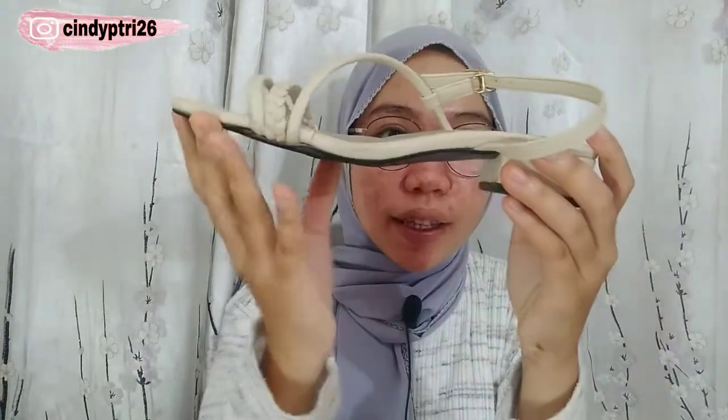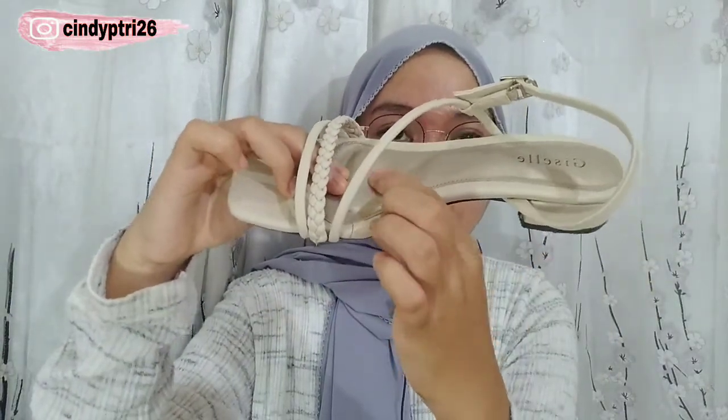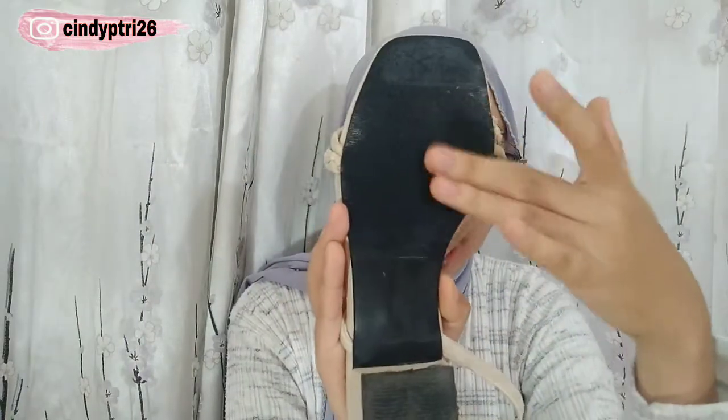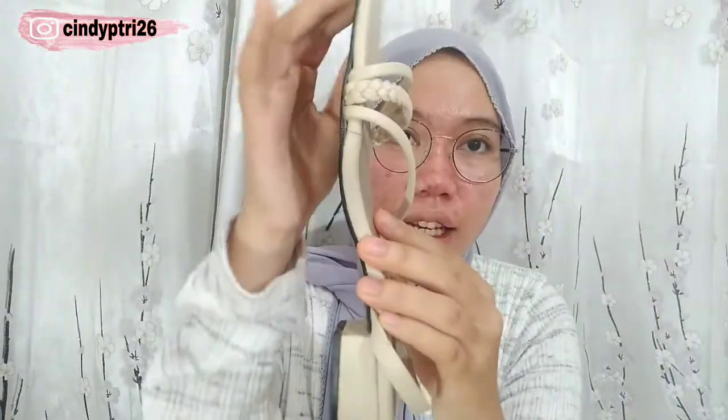Dari segi bahannya, menurut aku dia cukup bagus — karena dari harga Rp150.000, kalian udah bisa dapetin heels cantik kayak gini. Tapaknya itu puffy dan di bawahnya, di dekat cekungannya, dia puffy banget dan agak cembung sedikit dari tapak yang aslinya. Dari tapak bawahnya, produk ini kayak anti-slip juga. Dan untuk si tapak bawahnya, ini gak terlalu tebal, tapi lemnya itu bagus banget — kayak gak ada yang keluar-keluar.